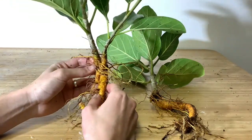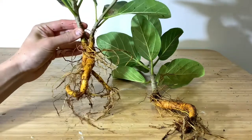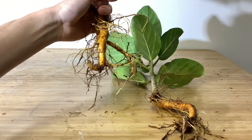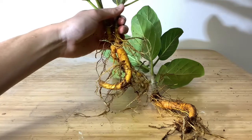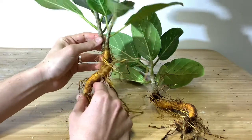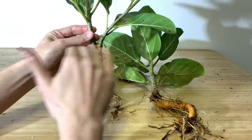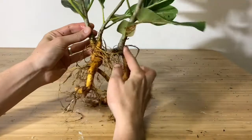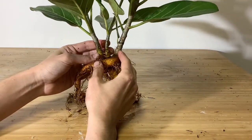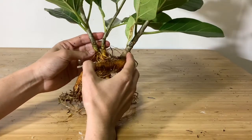I'm getting multiple trunks to fuse together. These have a weird root base — they kind of remind me of mandrakes from Harry Potter, when the students pull them out and they scream. Anyway, what I'm going to do is find a root plane. I still think I'm going to incorporate both together because I do want this to be another clump style. I'm going to take a few of these bottom leaves off because they're impeding on the design, and then we'll get planting.